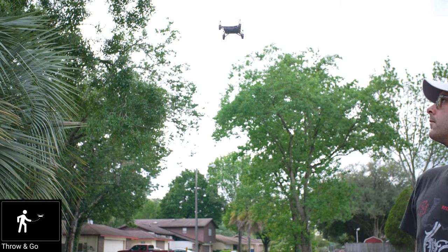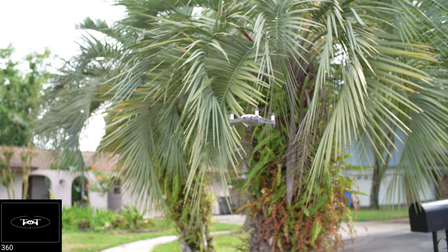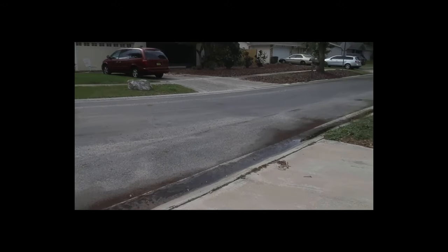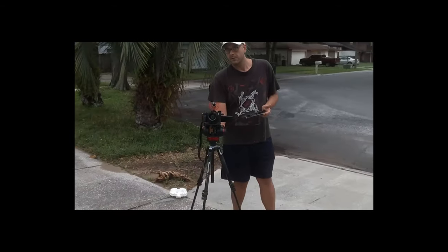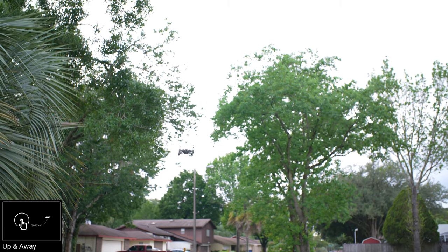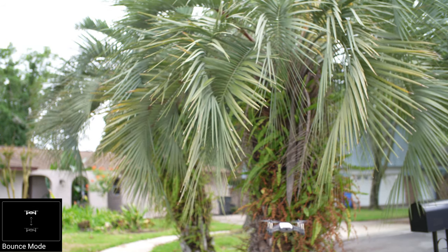There's the throw and go. It also does flips. It'll auto turn 360 degrees. There's the circle around the object setting that I really like, and the up and away. But this one — the bounce — I really don't see how you would use that. I mean, it's just a silly thing.